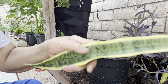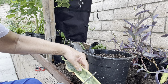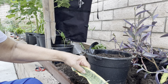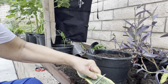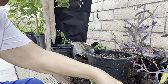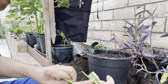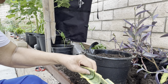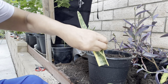We will cut it one by one — this is another type of snake plant. We will cut it into 3 pieces. Remember that if you cut like this, this one should be planted like that.